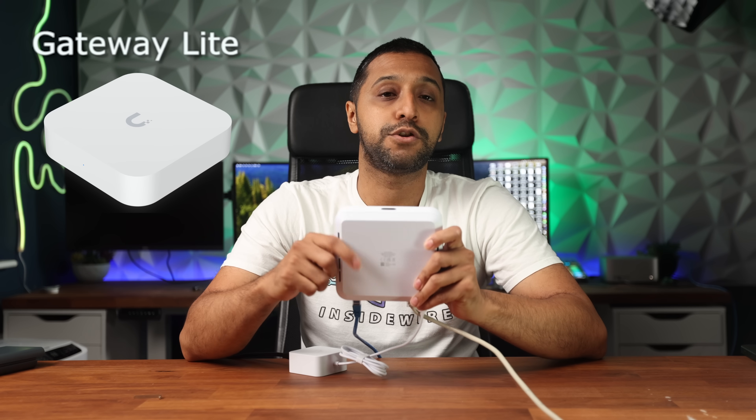The final one is the Gateway Light. Again, there's a $60 difference between the two, so it begs the question: are you really going to buy the Light Gateway, or are you going to slightly future-proof yourself with the higher speeds on the Cloud Gateway Max? I'm sure there are other products this is better value than, so let me know down in the comments below which ones you think they are.